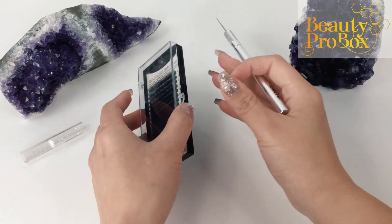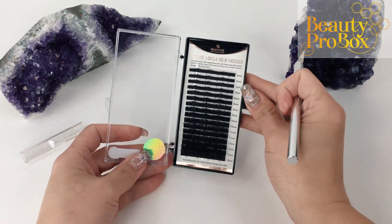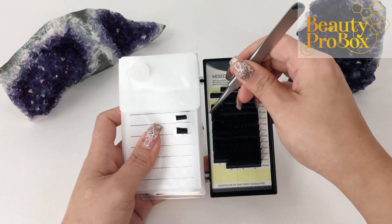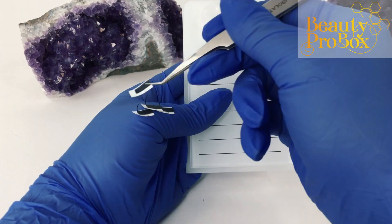If using for volume, I wouldn't suggest using more than 3D. And as always, carefully assess your client's lashes at the beginning of each appointment just to make sure that anything you put on them isn't overloading them or causing any damage. Before using them, be sure to prepare your tray by cutting them into single-use chunks so you only dispense what you need and don't have to worry about cross-contamination. Throw away any leftovers after the appointment.